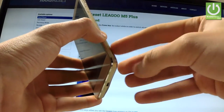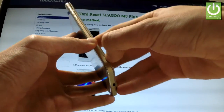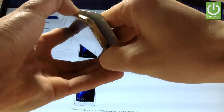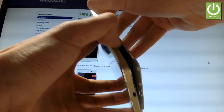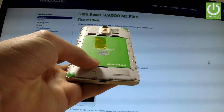Afterwards, remove the back cover by using the cavity at the right edge of the device and simply use your fingernail to open it. Do it step by step from the bottom of your device to the top, and now you have access to your battery.